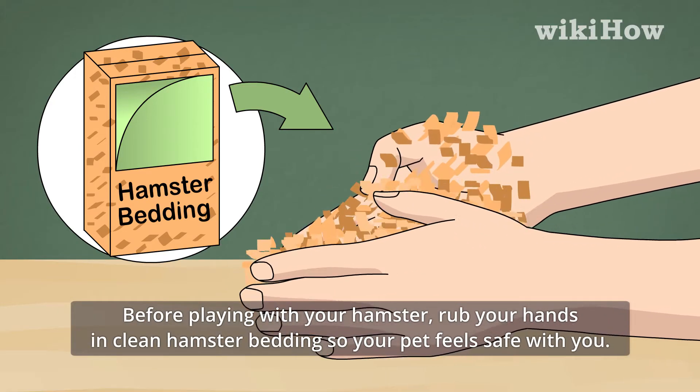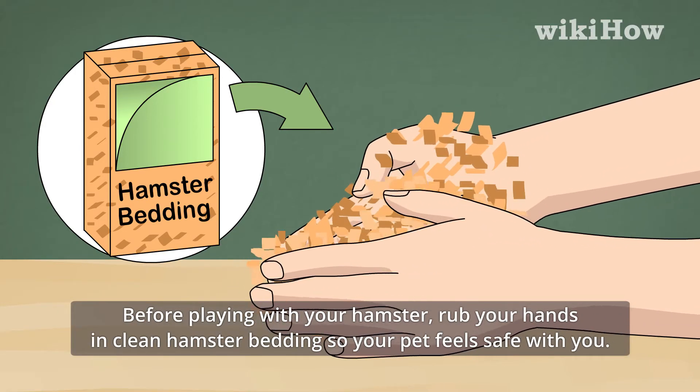Before playing with your hamster, rub your hands in clean hamster bedding so your pet feels safe with you.